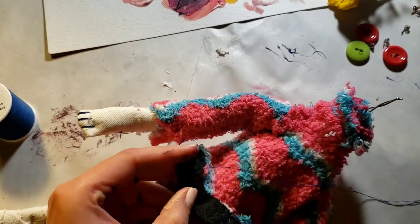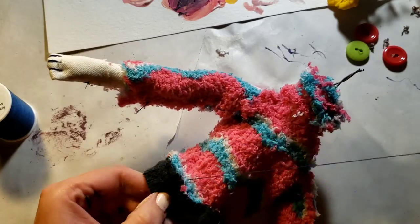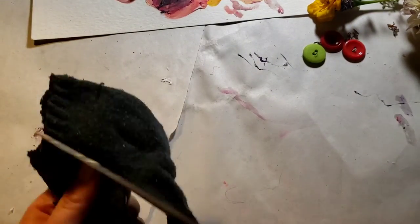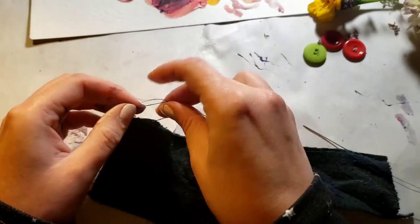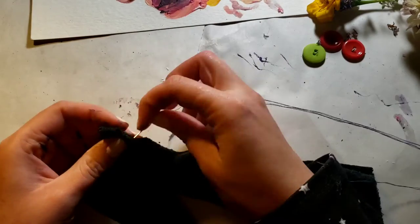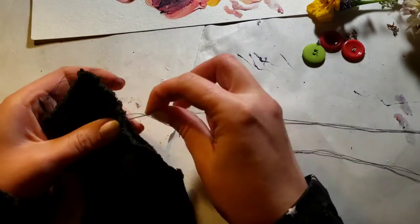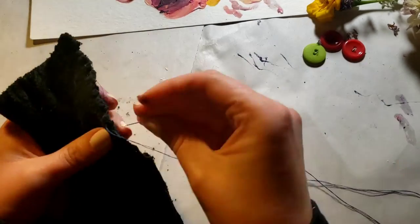Then the fun part was the sweater. I lost the footage of me making the sweater, but it was just a fuzzy sock that I bought at the dollar store for a dollar. I used a sock for the trim. And I'm making leggings out of the same sock — this sock doesn't have a match, so I figured why not make it into doll pants.